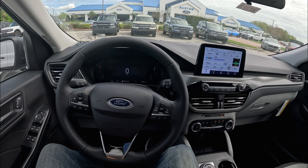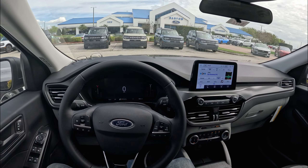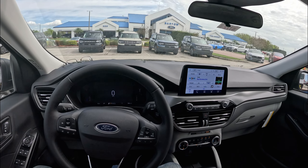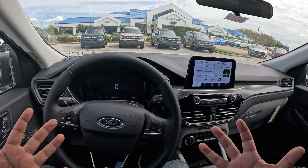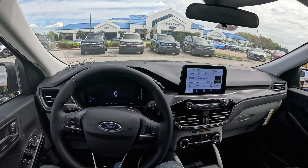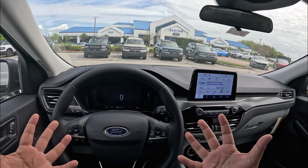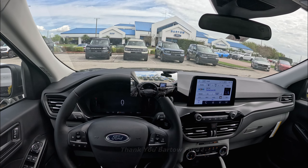This is basically what you get for the interior — it's actually a pretty nice interior considering the price, and this is what you get for about $30,000 for basically your base Ford SUV. This one is powered by the 1.5-liter three-cylinder turbocharged engine with about 181 horsepower. Not a lot of power, but overall a pretty nice package from Ford. And a big thank you to Bartow Ford and Tim for allowing me some time with this Ford Escape — I'll put all their information and a link in the description below.